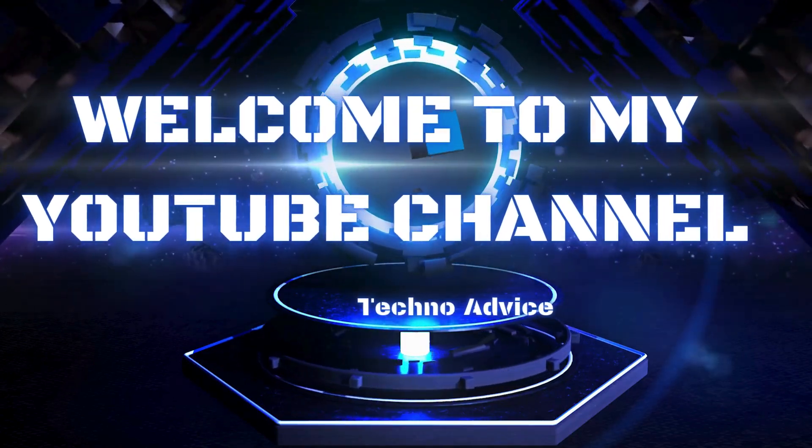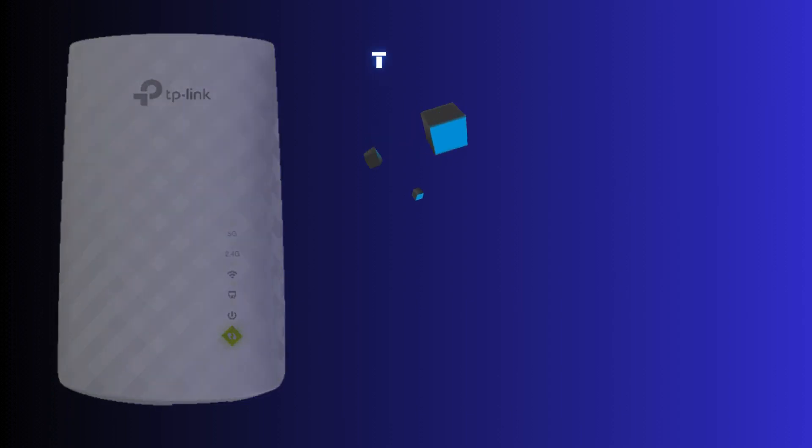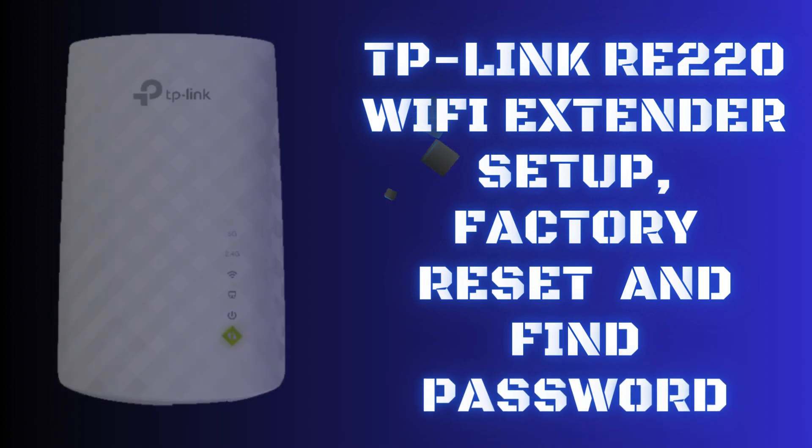Hi guys! Welcome to my YouTube channel, Techno Advice. In this video, we will help you complete the TP-Link RE220 Wi-Fi extender setup, factory reset, and find the password. Let's start!